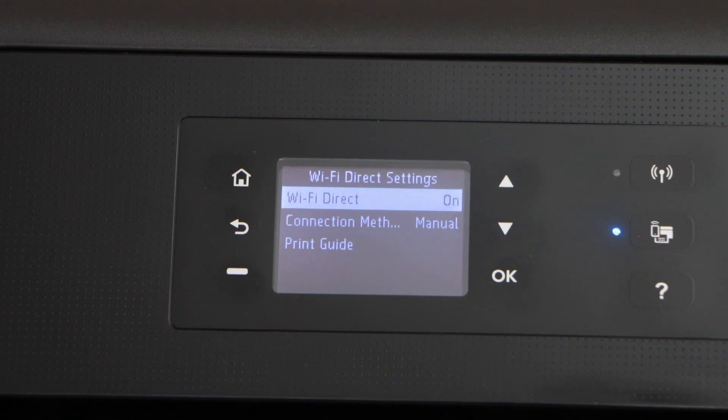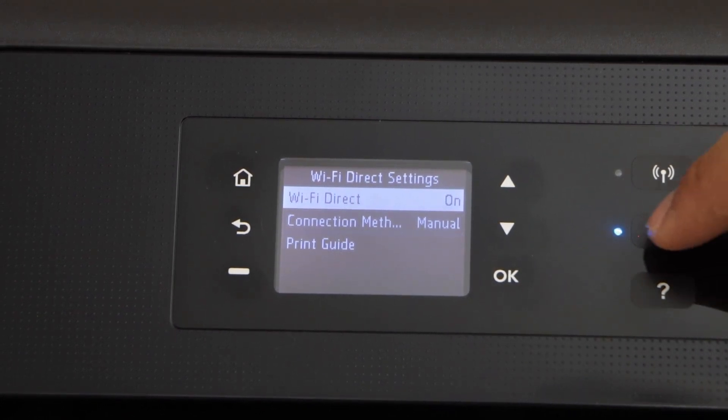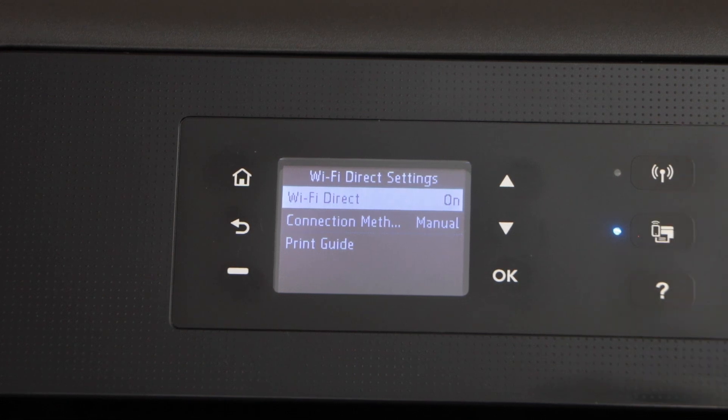This will activate the printer's inbuilt Wi-Fi. A blue light on the Wi-Fi direct icon will light up — that means it is on.